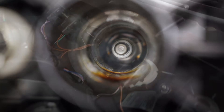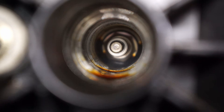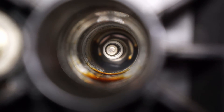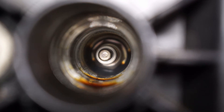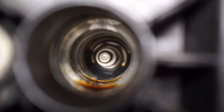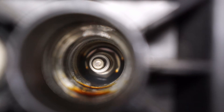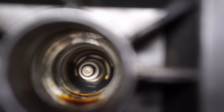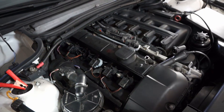This is the number four spark plug well, and as you might expect, we do see some oil in there. It's not a lot, and that's kind of expected because this whole area underneath the valve cover is under vacuum when the engine's on — so it's pulling air in through the spark plug well into the cavity of the valve cover.